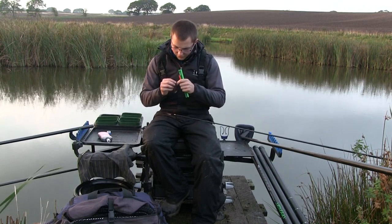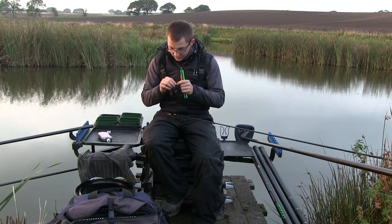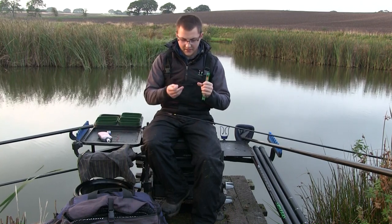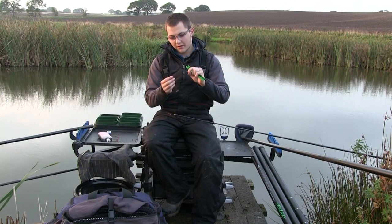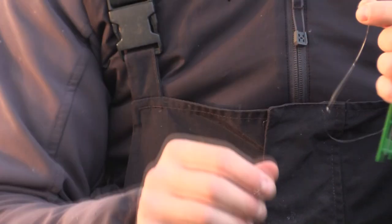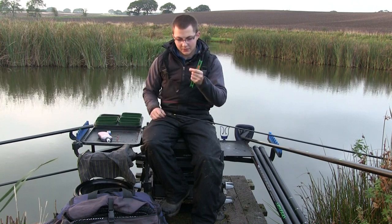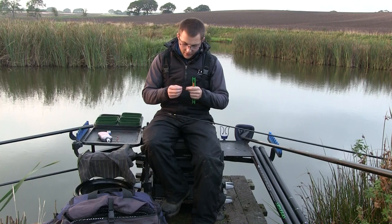All we do is take the rig off the winder. The thicker the main line you use, the easier it's going to be to attach it to the Dacron. What I tend to do is make a nice long loop — about three inches in length — in the end of the main line, then use a little loop tie, a nice little product, to tie a small loop in the end. That just helps you remove the actual rig from the Dacron at the end of the session.